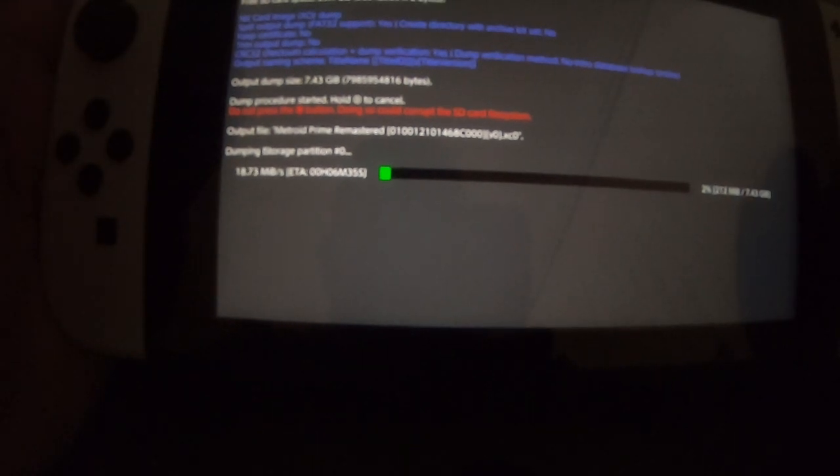Unfortunately, FAT32 can only hold four gigs, so that's why there are going to be two separate files when you back up your own game cart. I'm going to start this now — it's going to take some time. I'll put my Switch down, fast forward, and catch you guys when this is completely finished.